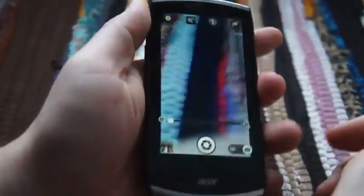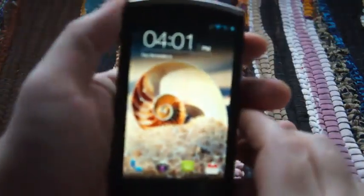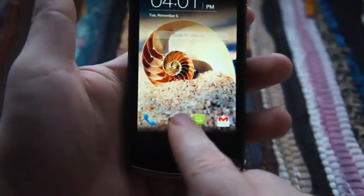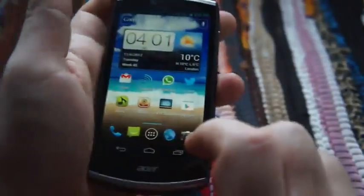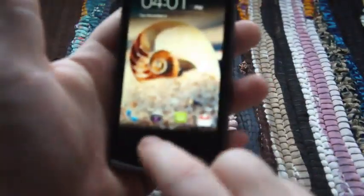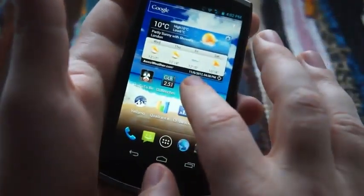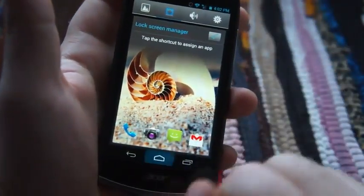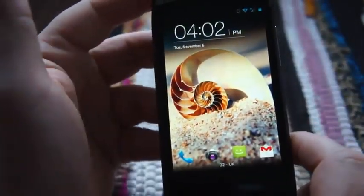The only other major software change worth mentioning is on the standby screen. You've got four icons down here — you could just swipe and go straight into the phone, or press the camera icon and swipe to go straight to your camera. Those are configurable: if you don't want the four defaults, go to the home screen, press and hold, and it gives you an option to choose which apps you want launched from the lock screen.